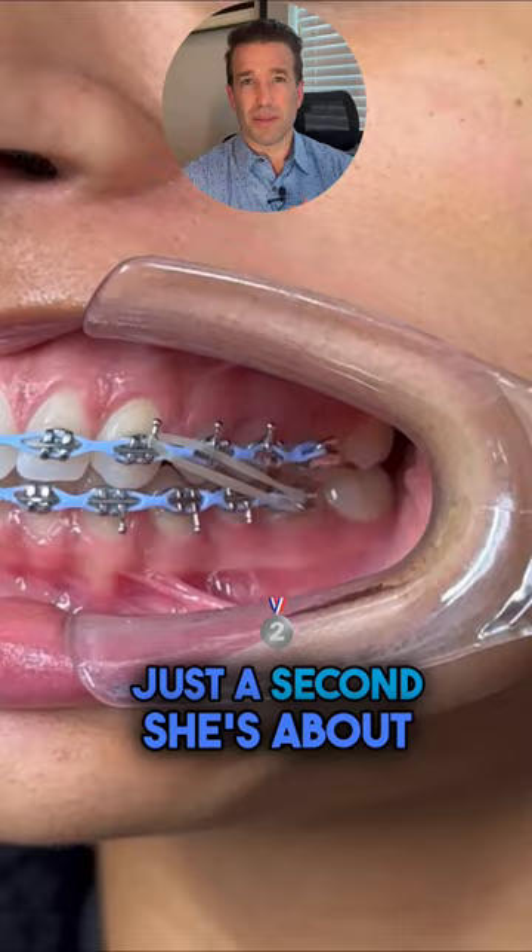She's about to show you the front of the teeth. Look at the midline — the middle of the top and the bottom — that is gonna be your clue.